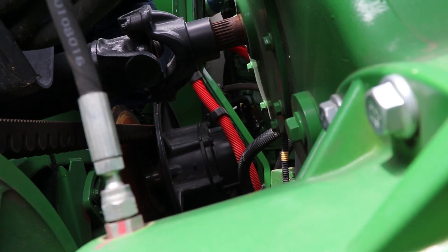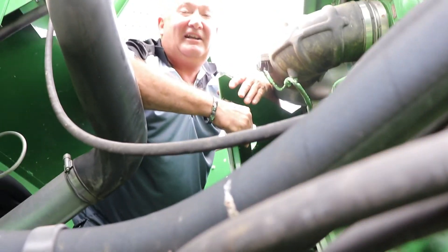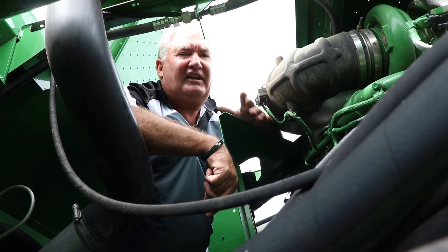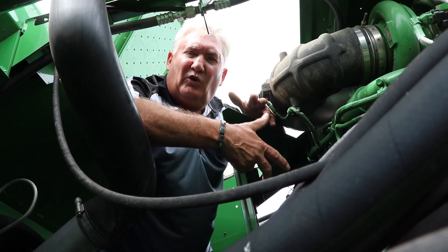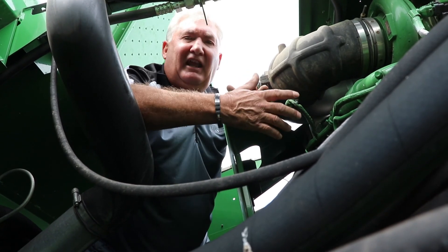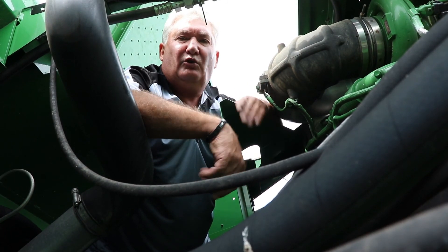I don't know where that grease goes, but it does disappear. It seems if you don't do this every couple of years at least, you're going to have issues. The shiv gap you should be checking a couple of times a year. What's happening with that shiv gap is belt wear side to side and belt stretch — you're looking after both of those issues when you adjust it.